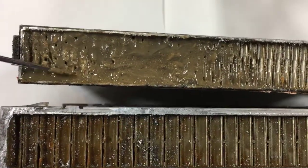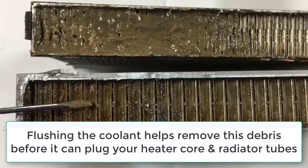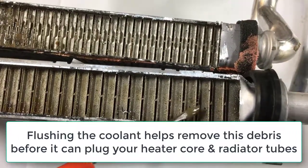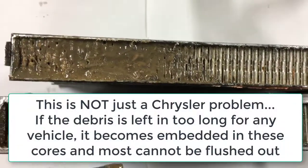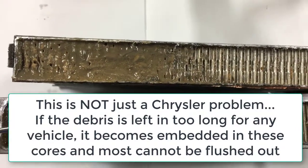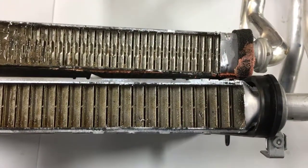The interesting thing is this heater core with all the mud only has about 60,000 miles on it, and this one has about 85,000 miles on it. So it's not necessarily how many miles you drive. A lot of it has to do with age and the condition of the engine when it was manufactured. That's why we always recommend flushing your cooling system at between four and five year intervals, because coolant tends to break down over time, not just mileage.